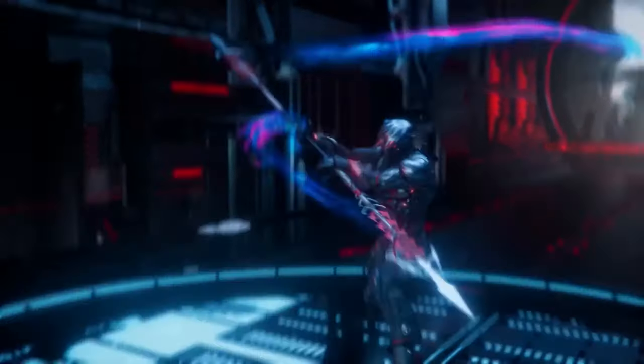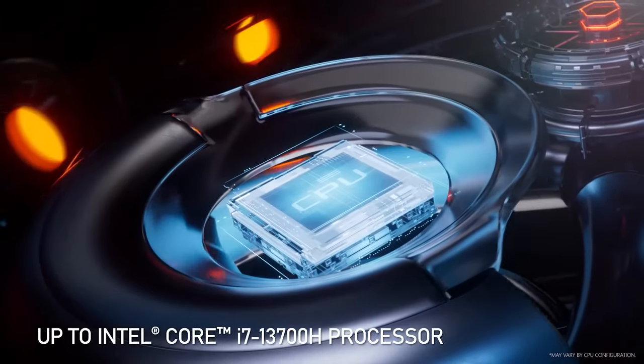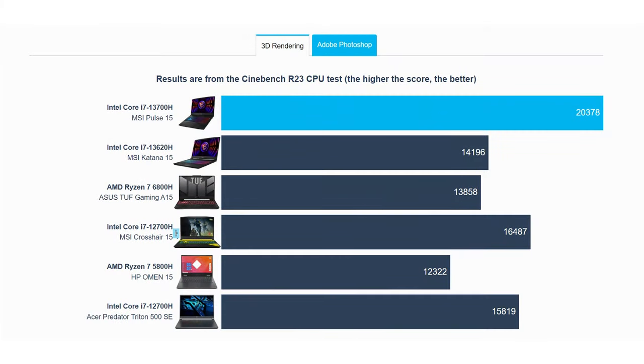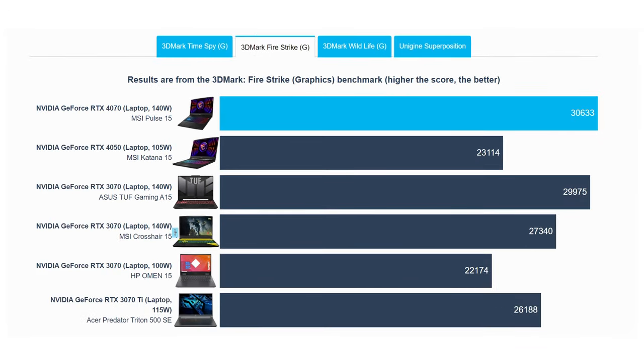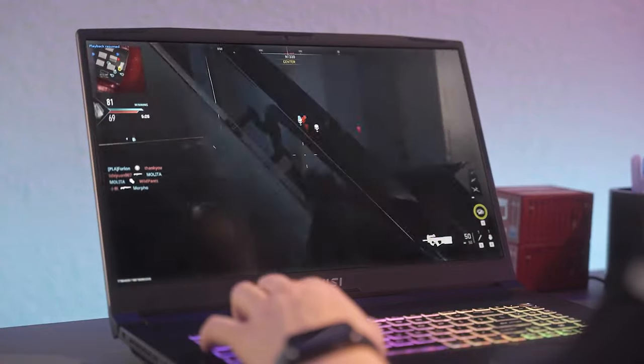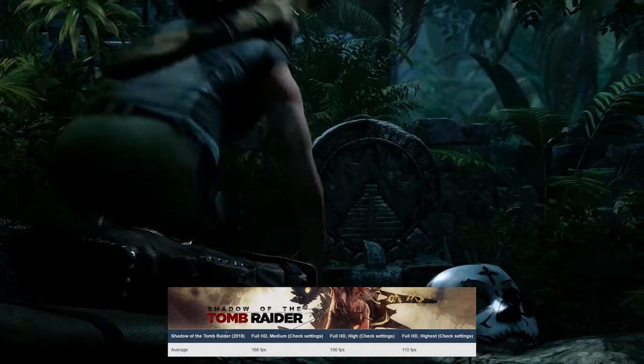It's time to get to the serious stuff — mainly the performance of the Core i7-13700H and the 140-watt RTX 4070. The CPU is powerful, outperforming the i7-13620H inside the Katana 15 and the i7-12700H in last year's Crosshair 15. The RTX 4070 is ahead of last year's 3070 by a decent margin, while not even reaching its 140-watt power limit. The 4070 is a fine GPU for both 1080p and 1440p gaming, being able to run Shadow of the Tomb Raider at 110fps on the highest setting preset.